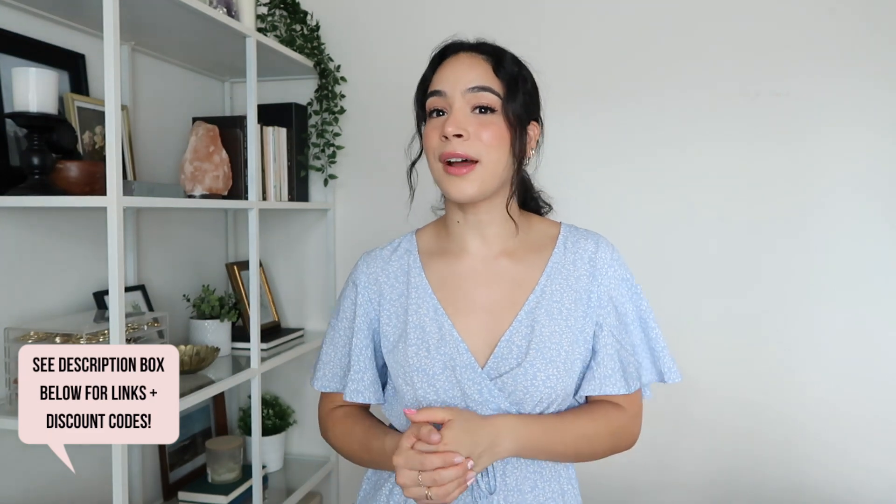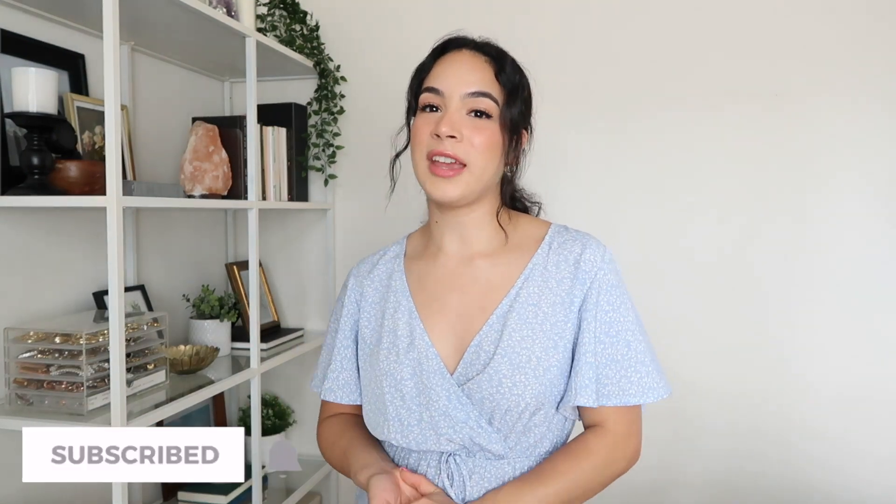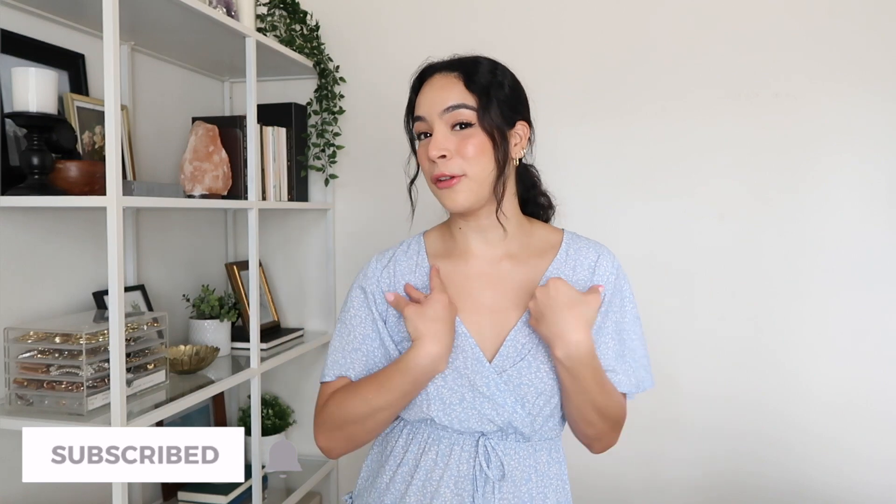And that wraps up this video, you guys. Everything I featured today will be linked down below in the description box, so make sure you check that out if you're interested in any of the items. If you enjoyed this video, please give it a big thumbs up, subscribe to my channel, and turn on the bell notification so you're notified every time I upload a brand new video. Thank you so much for watching — I appreciate you so, so much. I'll see you in my next one. Bye!